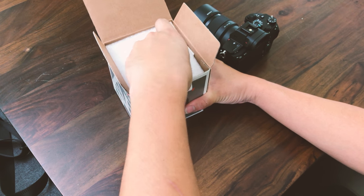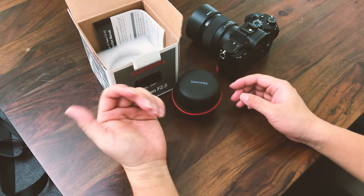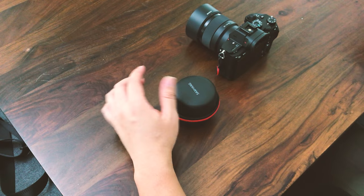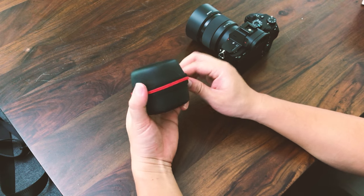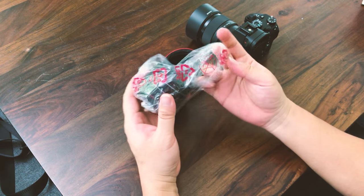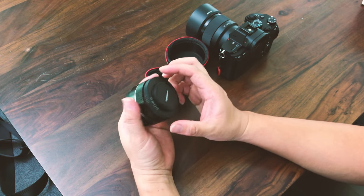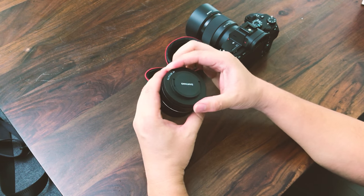I bought it used on eBay and I think it cost me about $240 shipped, and the condition of the lens is like new. Taking it out of the box — there's a nice little lens case, and it feels super light, almost no weight at all. The lens itself is made of plastic and is super light.